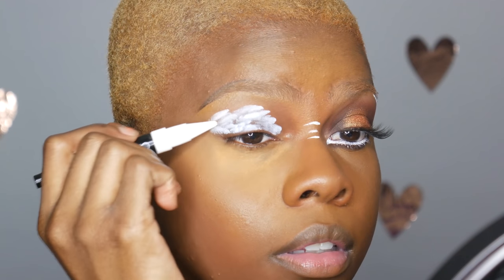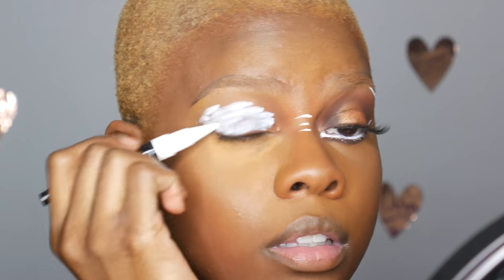While that was baking, I went ahead and started on my eyes. I went in with the Palladio Immortal Kajal Purity Lasting Cream Eyeliner and I'm using this as a primer and base. It worked really well for that.